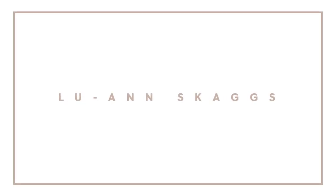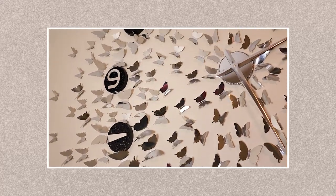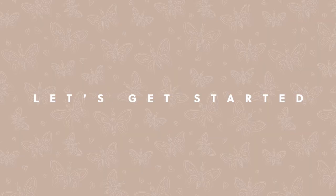Hi guys, I am Luan Skaggs and welcome to the channel. Today I'm going to show you how I made this giant 3D wall clock. So if you'd like to see how I made this wall clock, then come with me and let's get started.